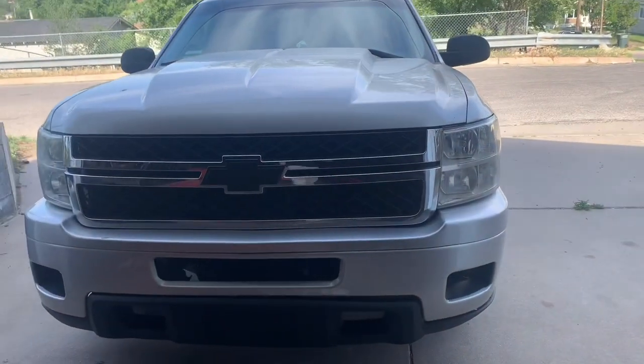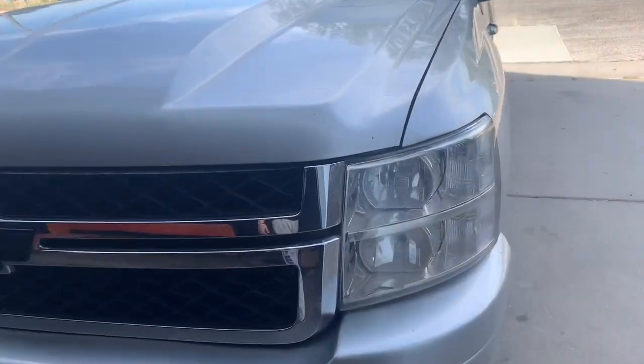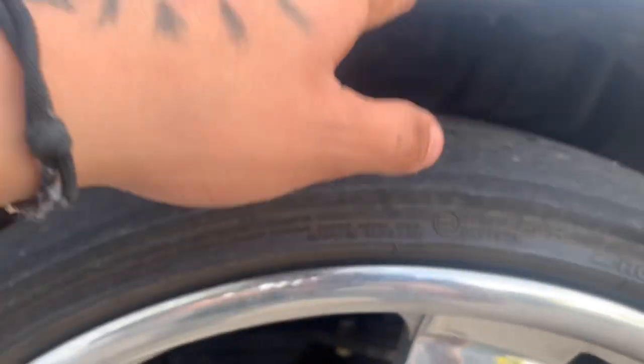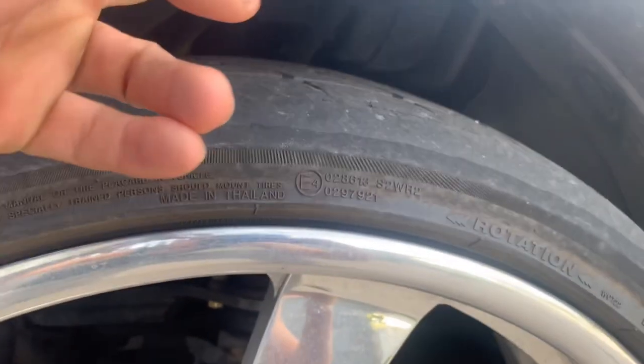What's good everybody on YouTube. Today we're gonna be dropping my truck two more inches — see this gap? Two more inches down.